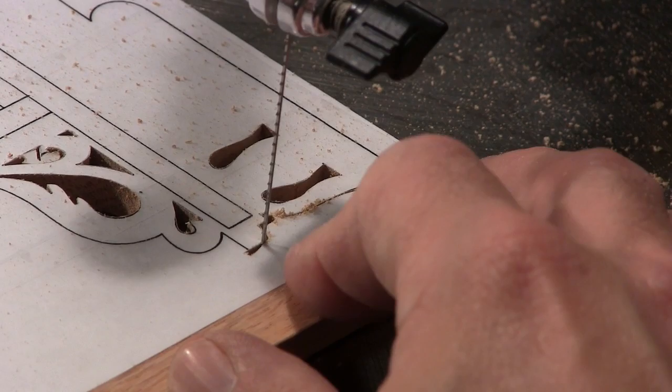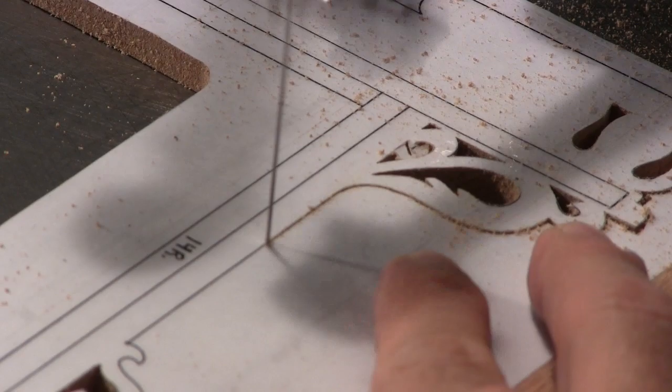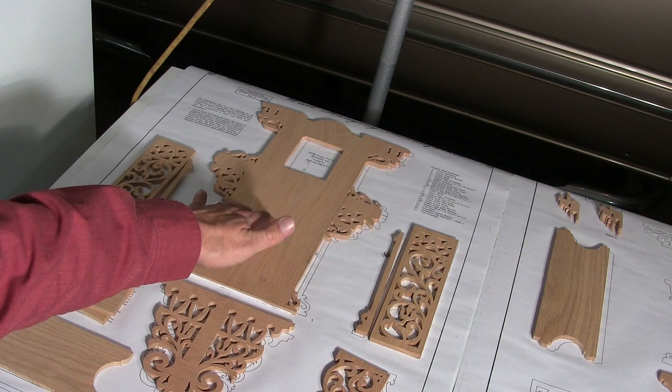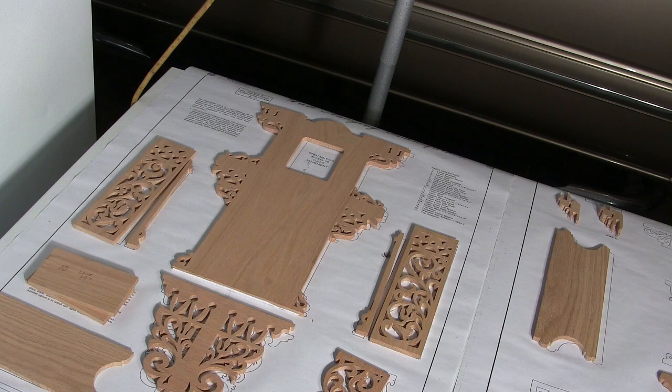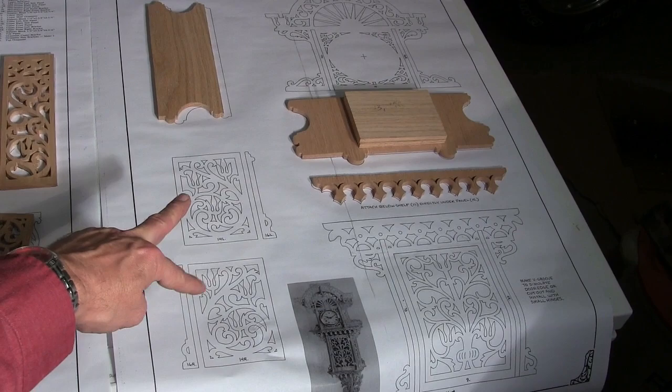We got the top piece scrolled out there looking real good. I got a bit of a bow to it so I'm going to put some more weight on it so we can draw that out while it's just sitting there. All I've got to do now since I've got that entire page scrolled out is move to the next page.